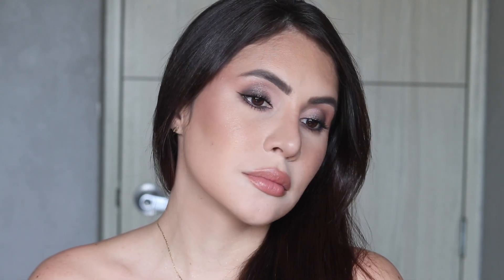Hey guys, welcome back to my channel, and if you're new, welcome! My name is Jordana and I do beauty videos. Today I wanted to get ready with you guys, shopping my stash, and also sometimes I just want to shop my stash and use my stuff so that it doesn't get neglected.